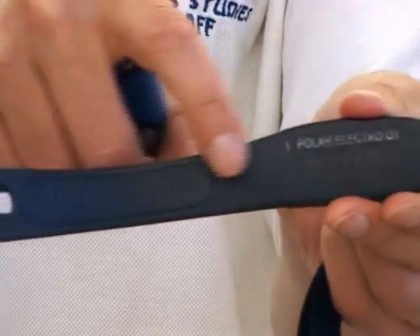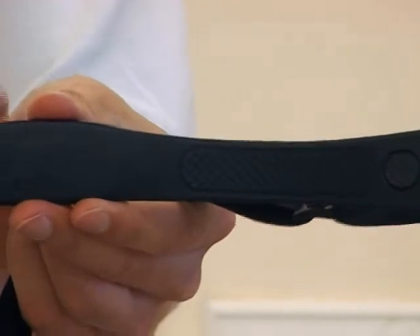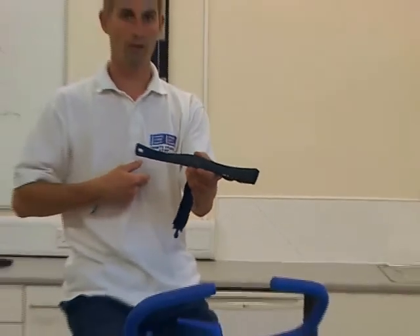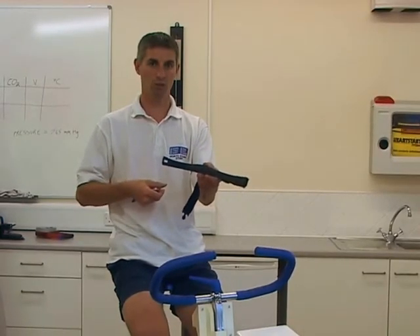You have an electrode here, and an electrode here. This chest strap is designed to be placed against the skin underneath your top, and it should be positioned over your sternum, just below the pectoral muscle.